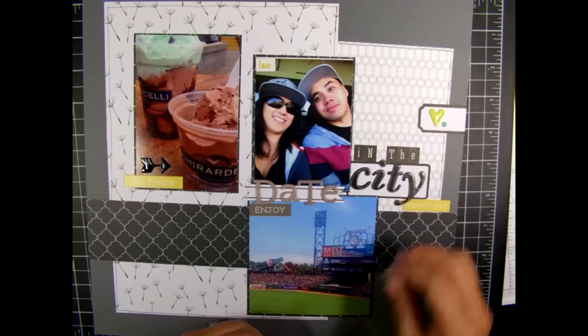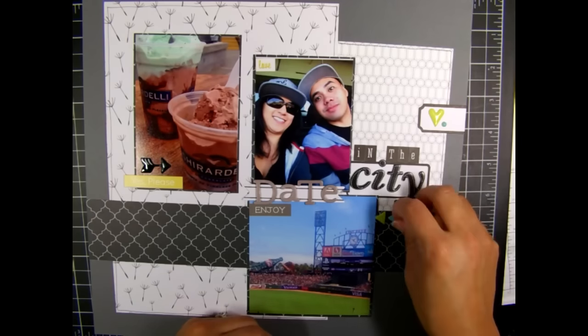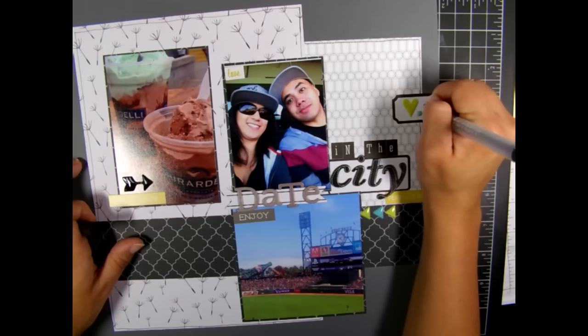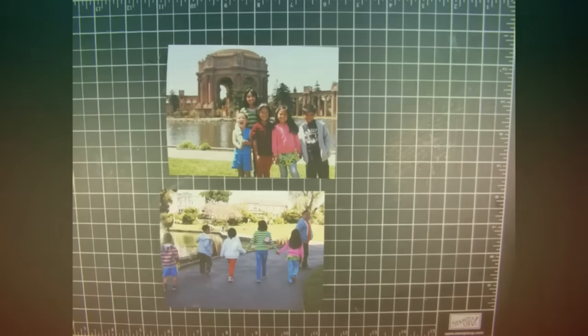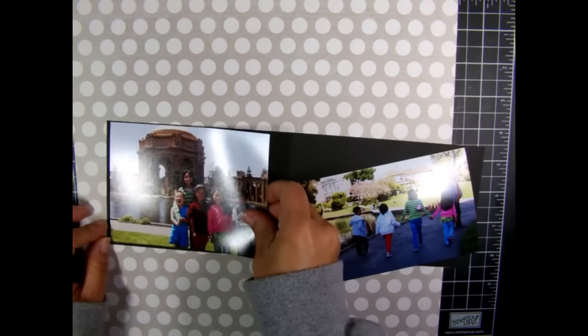I went through some more enamel stickers and added a little more detail with pops of color. There's no real journaling on this page — I just put the year. That finishes the second spread. Here are the details: three more photos done, and this one took me 28 minutes.